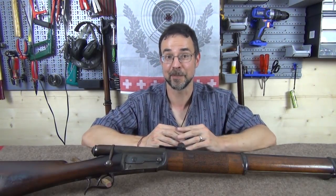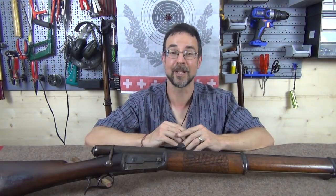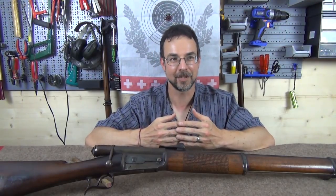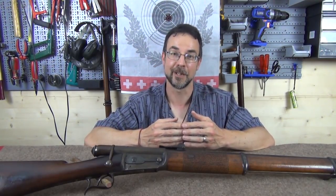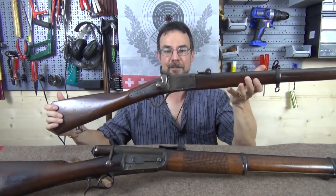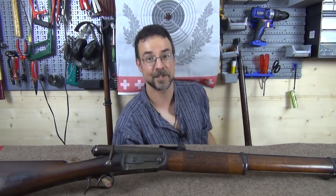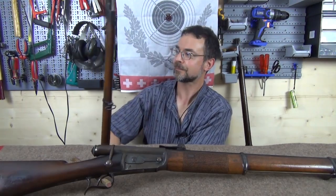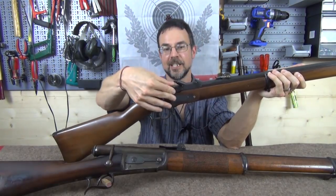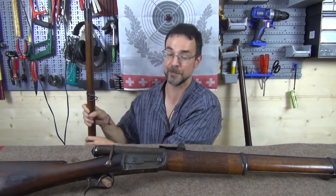Obviously not even the Swiss could plan things perfectly and have a clean-cut transition between muzzle-loaders and repeating rifles, but they did have a well-established modernization plan. It started with the sharpshooters, who were expected to make the most use of the new technology. They got the Peabody rifle bought wholesale from the US, and there was also a conversion plan for the old infantry rifles to the Milbank-Armsler system — but this was fully intended to be a stopgap while the repeating rifle was found or developed.